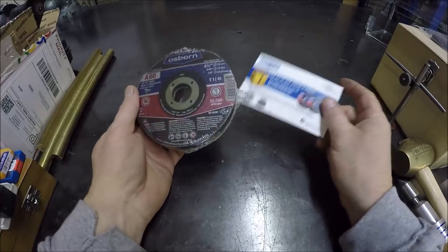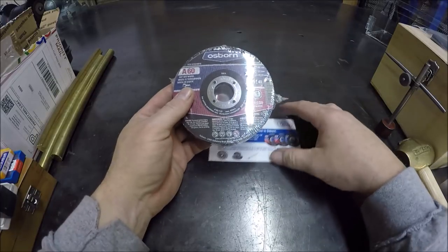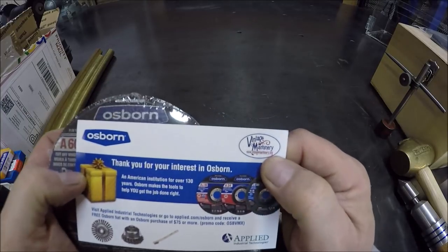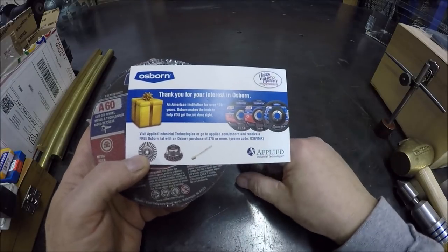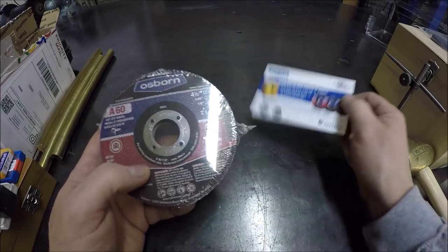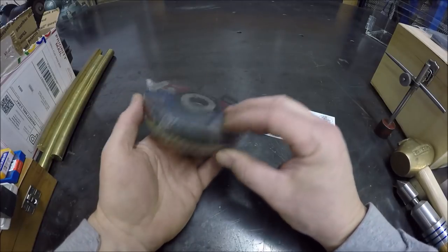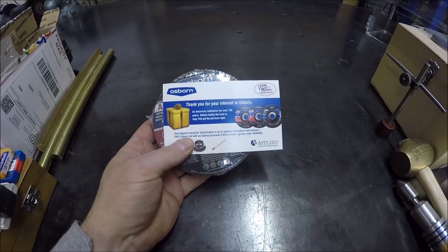I finally got my little pack of abrasive wheels to try from Osborne Abrasive. They had a contest through Keith Rucker's channel over at VintageMachinery.org. Obviously I did not win the big prize — the grand prize was a whole wall hanger full of cutting discs, grinding discs, and flap discs. This is just a starter set or a trial set, one of each in the pack to try. Thank you, Osborne Abrasive — guys, check them out, they've got some good stuff. Looks like they've got a promo code there too.